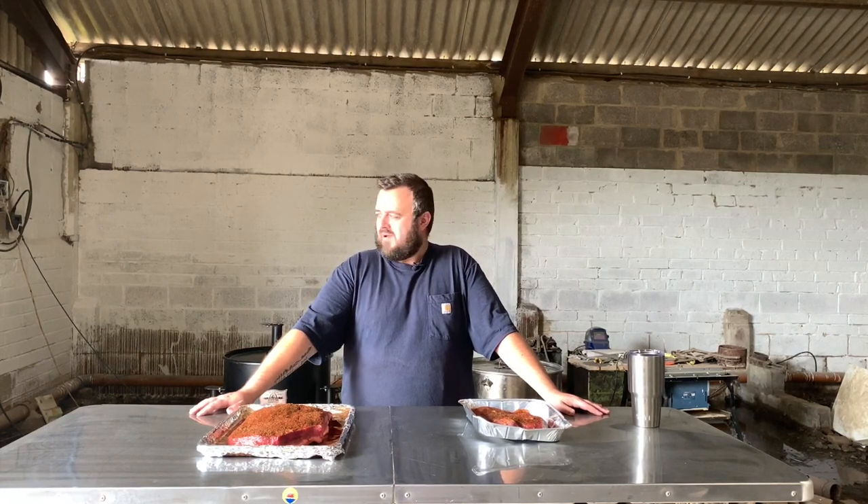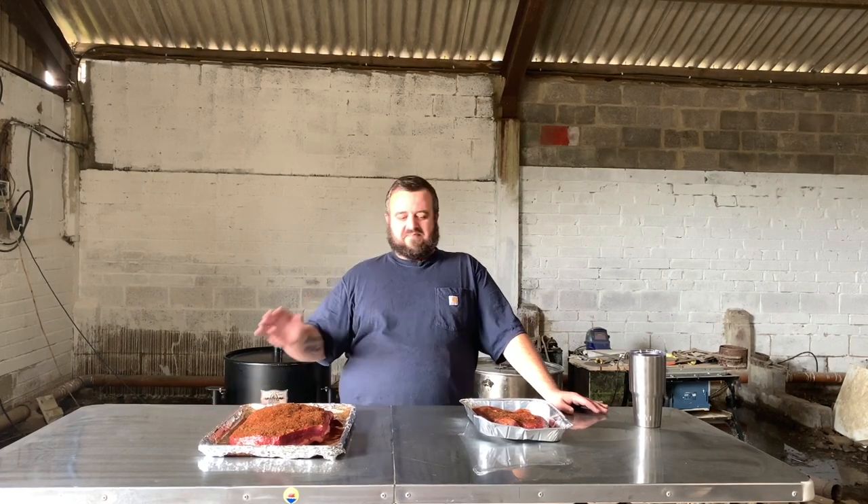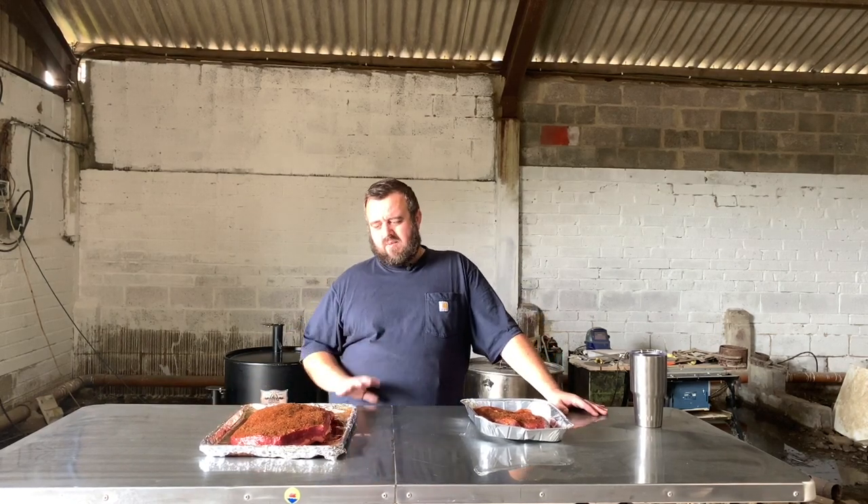We've got a bit of work to do, but I figured seeing as the weather's not great here in the UK at the minute, it would be a good chance to use the barn before it basically gets filled up with all of our barbecue stuff and trailers and all kinds of things. So today, what we're going to be cooking is another brisket.